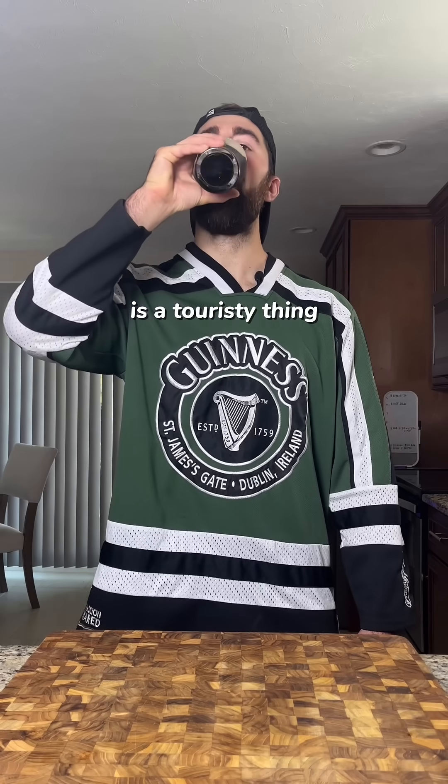Also, splitting the G is a touristy thing. Take a big first gulp, exhale through your nose, and savor the rest of your Guinness.